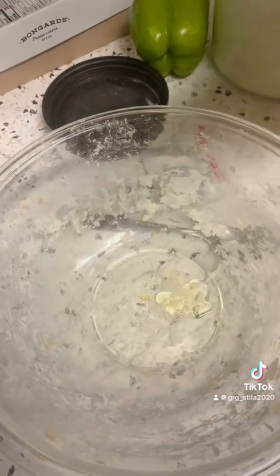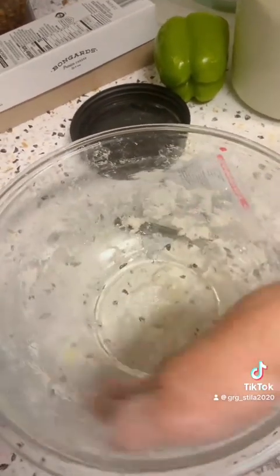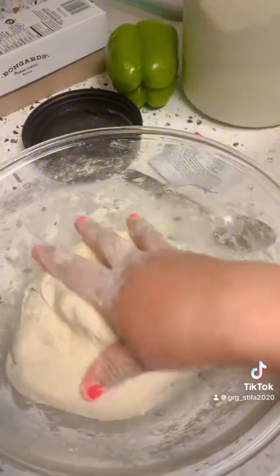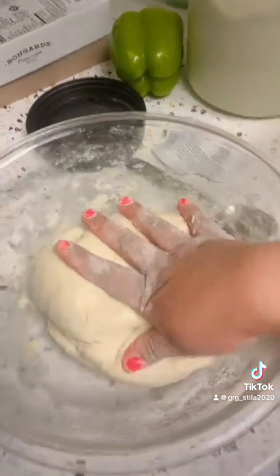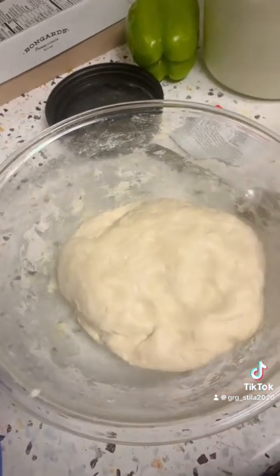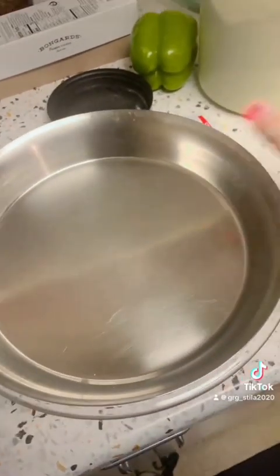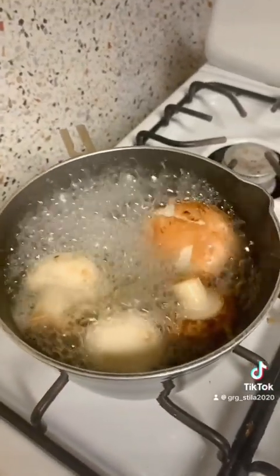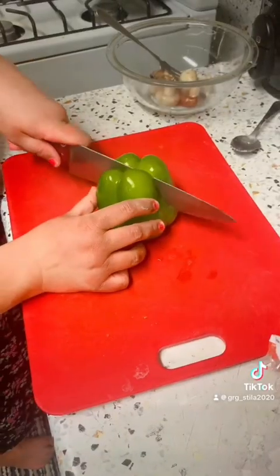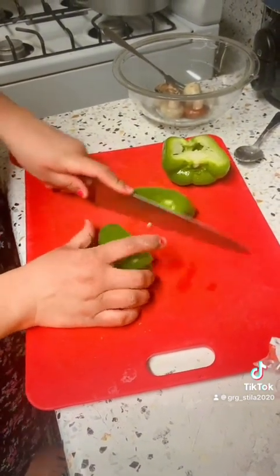To make pizza, we need maida (flour). First add the maida, then add oil and east (yeast). Mix well and add water, then let the dough rest for half an hour to two hours so the yeast activates and the dough rises.